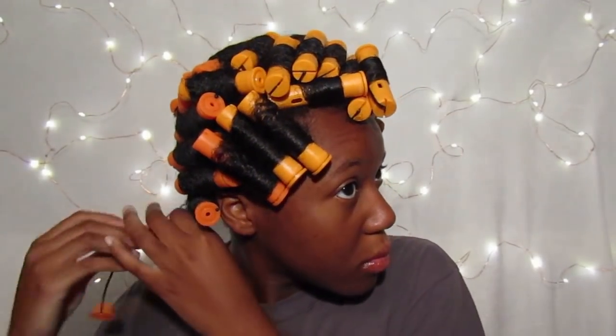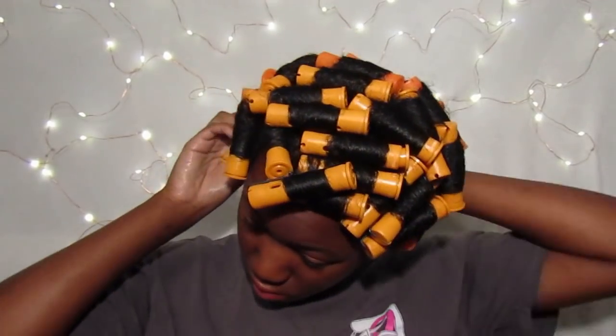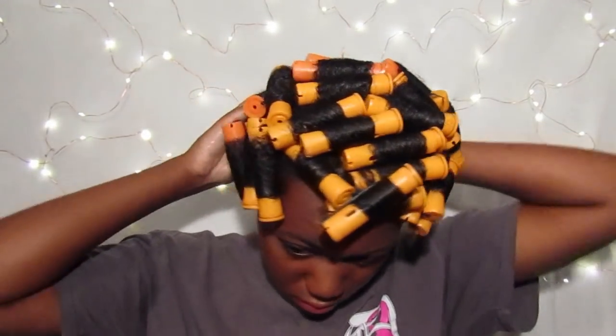Now it is the next morning and I'm ready to take down my hair. First, I'm going to apply some oil to my hands just to make sure I don't mess up the curls. When taking down your perm rods, don't just pull the roller out — uncurl the roller the way that your curl is going, so it kind of keeps the curl in shape.